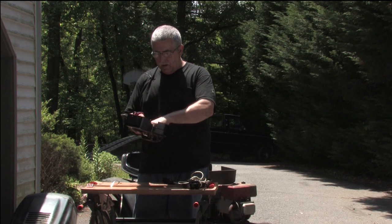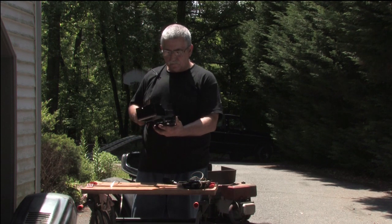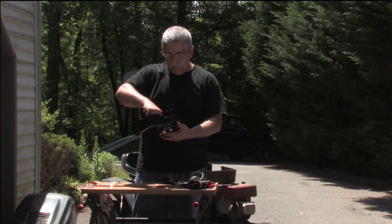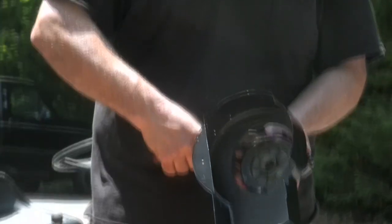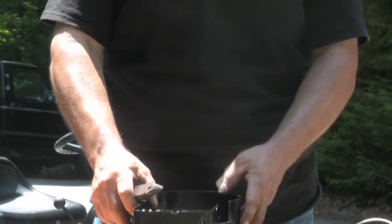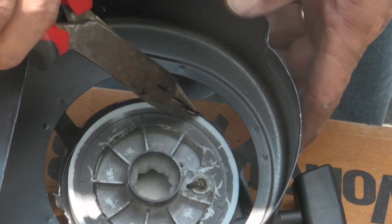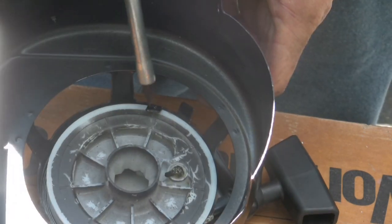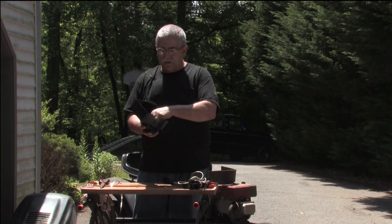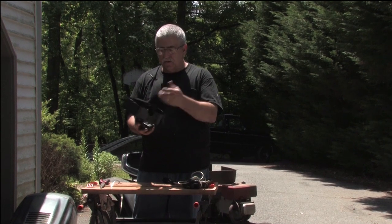We put our pulley back in and bend our tab down. Before we go further, make sure that the pulley turns — because if it's bound up now, it's still going to be bound up later.